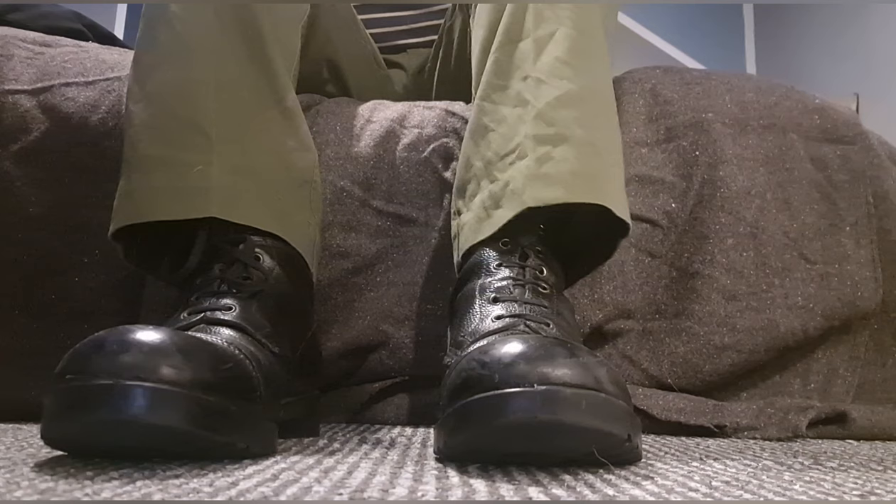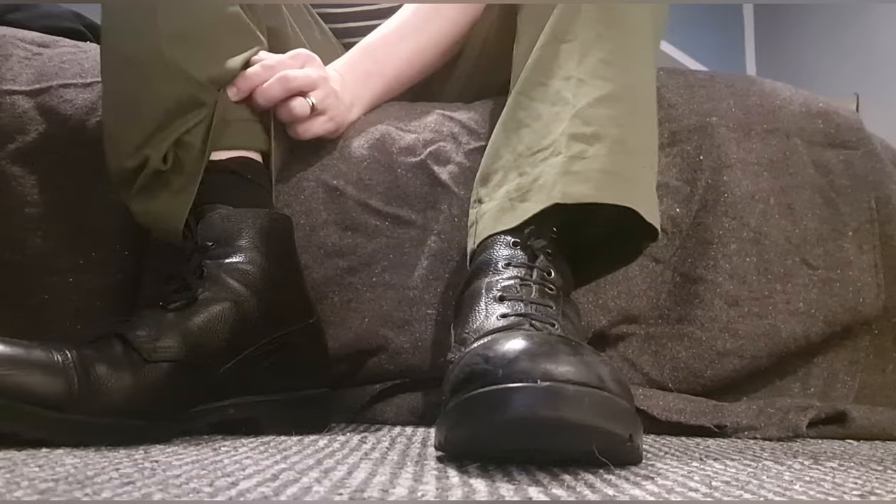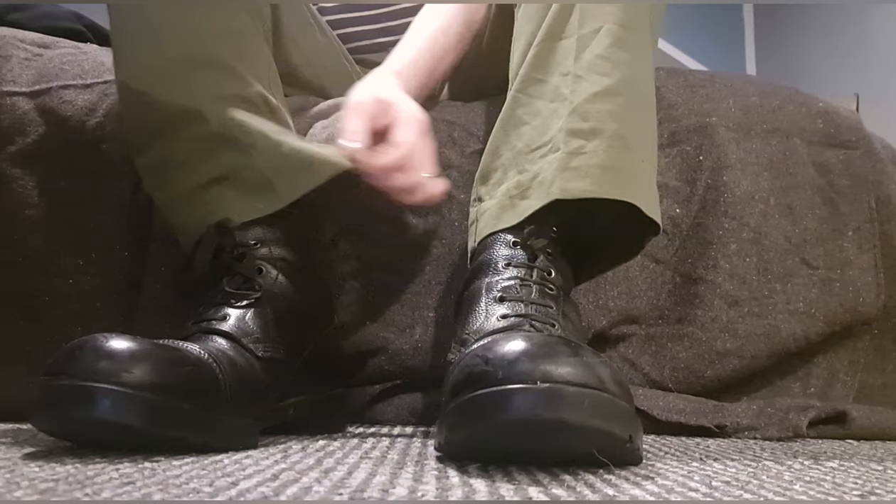You see this done with 60-pattern trousers, 68-pattern trousers — in this case I'm using lightweights, the matte pocket kind. You see this with trousers or OG greens, etc. Anytime you see DMS boots — ankle boots with a DMS sole — you'll probably see short puttees as well, about three feet long.